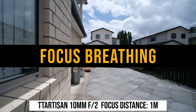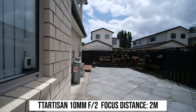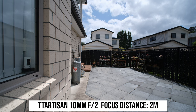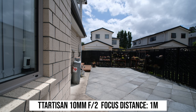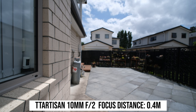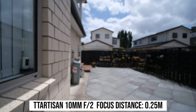Let's have a look at focus breathing. When changing focus between 1 meter and infinity, there's virtually no focus breathing at all. Even when changing focus to really close distances — 0.5 meter or even minimum focus distance — there's only a very small amount of focus breathing. This lens has probably the smallest amount of focus breathing among all the lenses I've tested over the last year.